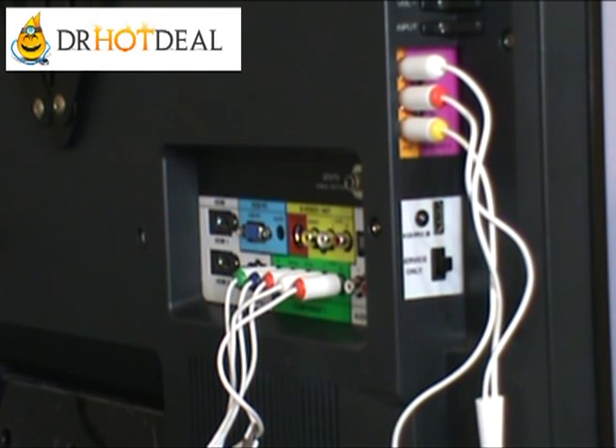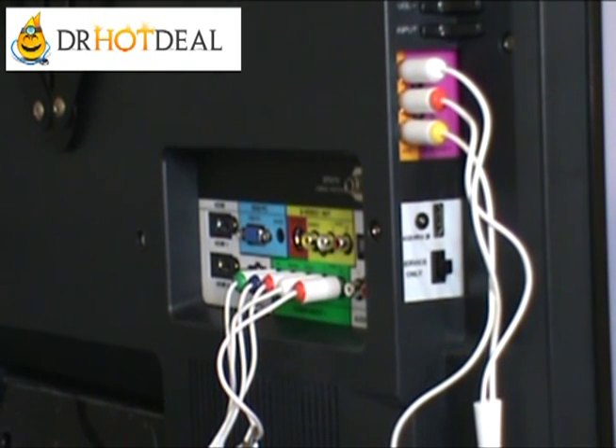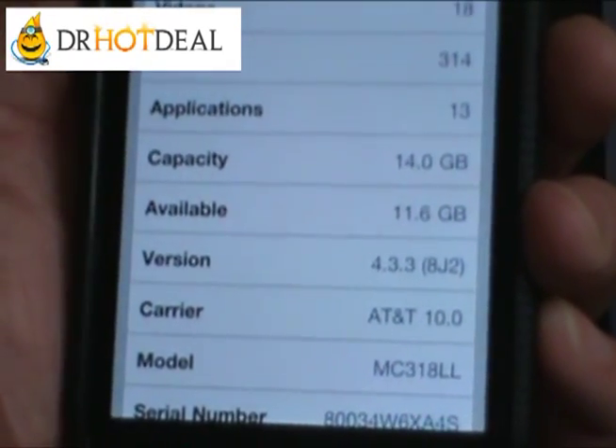Here is the setup, just letting everybody know. We have an iPhone here. We're going to do a quick demonstration to show that it works and how it works. We're going to show you the iOS version our iPhone is on. The significance of that is there are a lot of bootleg or copy versions of these cables out there which don't use the Apple licensed chipset, so when people do a firmware update, the cable becomes essentially useless. We have the latest version, 4.33, for iPhone.